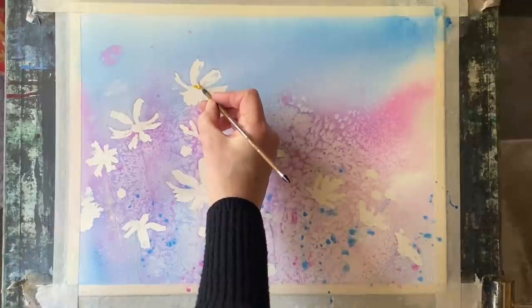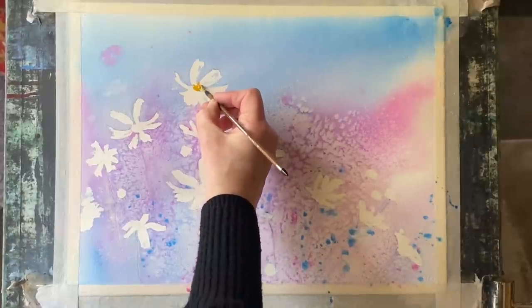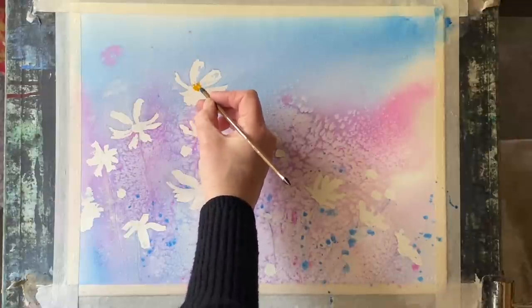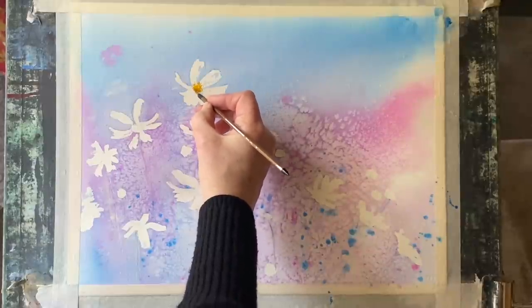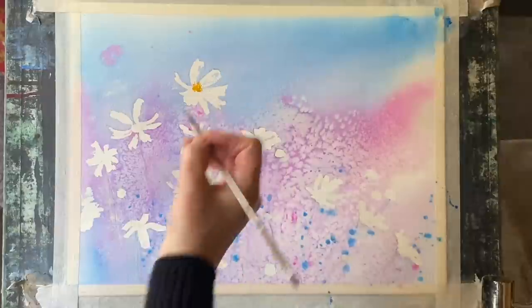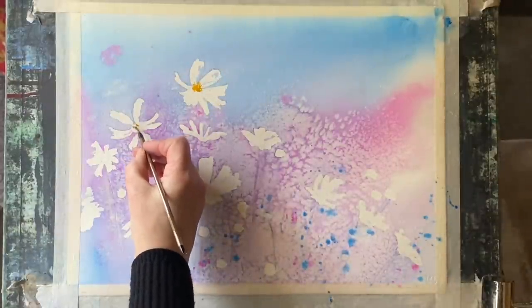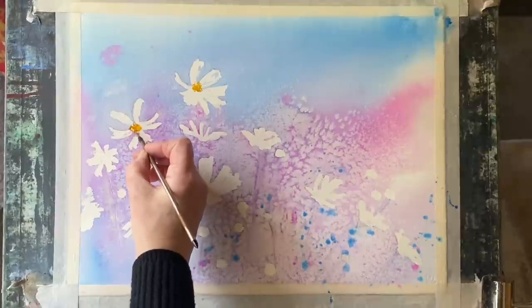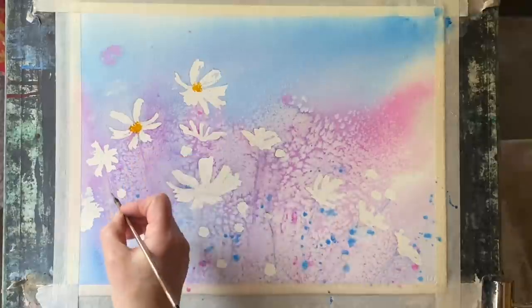Now I'm going to start work on the flowers. This is my small calligraphy brush — I think it's otherwise known as a rat liner; it's unbranded, just bought generically from eBay quite a while ago. Any small brush with a point will do. I'm going to put in my yellow centers in the flowers, dotting and dashing in these roundish central areas using gamboge hue.